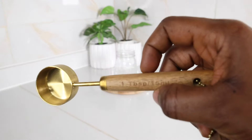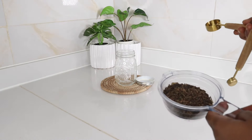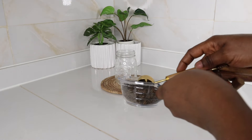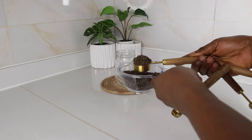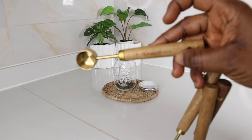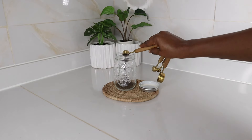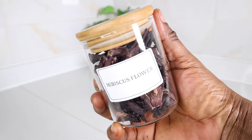My first ingredient is green tea leaves. The proportion for today's video is one tablespoon and one teaspoon of green tea leaves. If you don't have loose green tea leaves, you can use the ones in tea bags that they sell in supermarkets or stores. That's the one teaspoon I'm measuring right now.